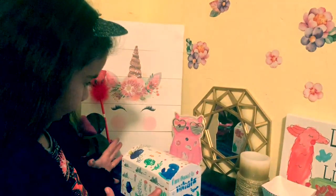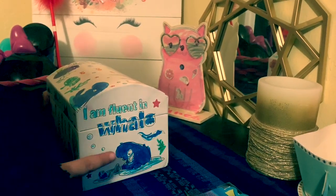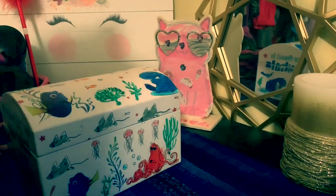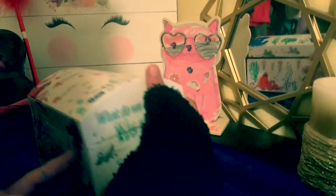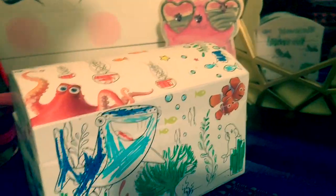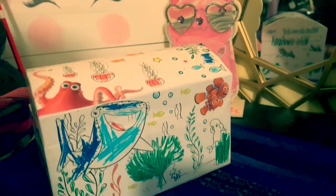So I'm all done with my treasure box. This is the words, and this is the picture, and that is the bubbles. And this is the front of the side with Hank, Dory, and some jellyfish. Some cool stuff. And this is the other side with Destiny and some leaves and grass and stuff.